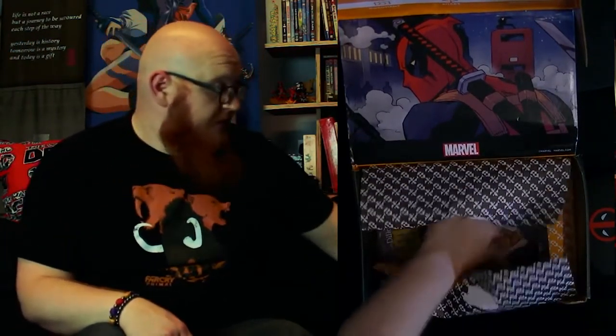I need them to stop getting Chronicle figures — that's my one bugbear with Loot Crate at the moment. They are continuing to go to suppliers that have proven not worthwhile in the past. I'm assuming they're continuing the same deal because they're getting things at a certain price. This is a little bit better than the last one, but not by much. The more I look at it, the more I dislike it. Not a fan — sorry Handsome Jack, I love you, just don't love this.